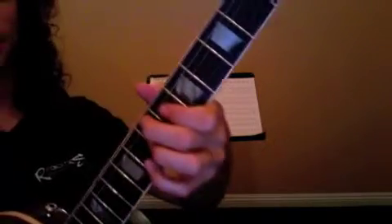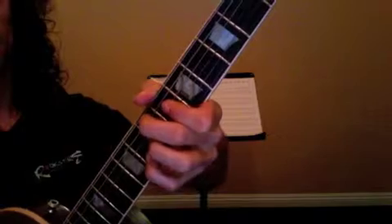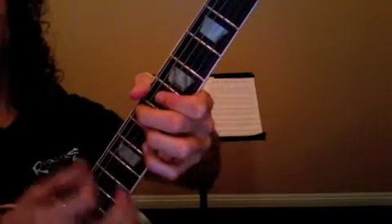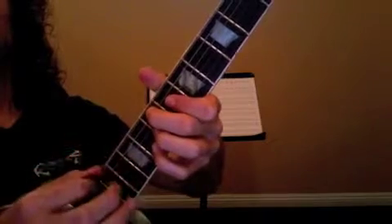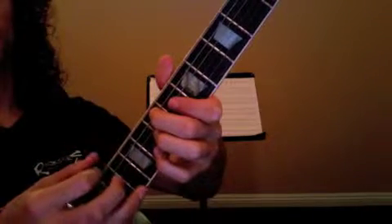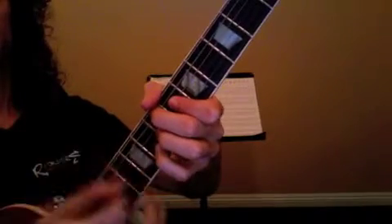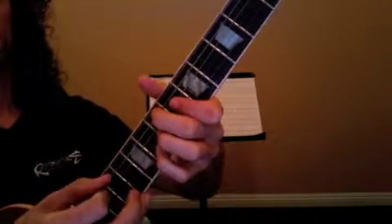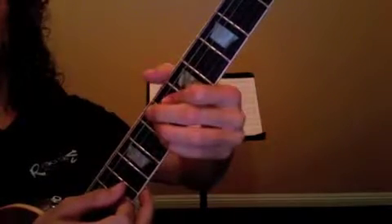Now the verse part starts off with a chord like this — E7 sharp 9, the Jimi Hendrix chord. You're going to go... We hit that open E string, up stroke, down stroke. And we go back to an E9 by just bringing our pinky back one fret.